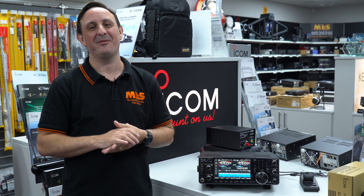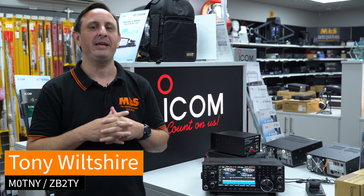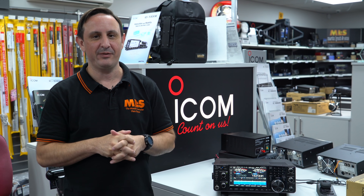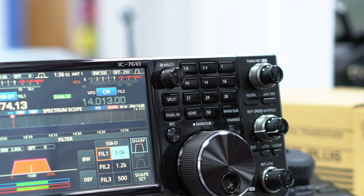Hi and welcome to this week's Something for the Weekend. I'm Tony, Sales Manager here at Martin Lynch & Sons. This week we'll be concentrating on the Icom range of transceivers, starting off with their flagship the IC-7610.